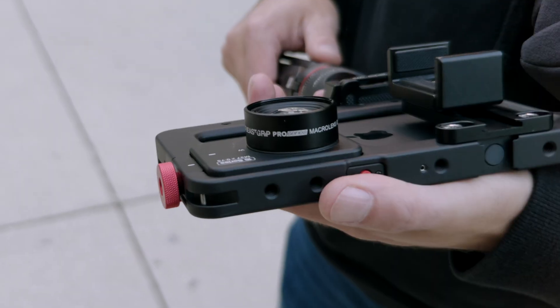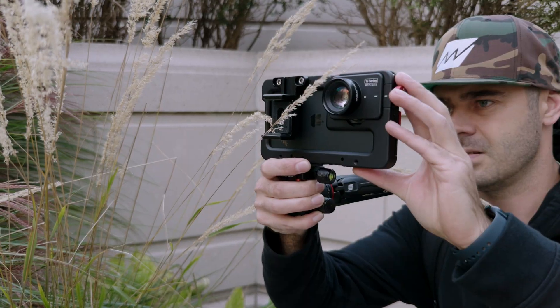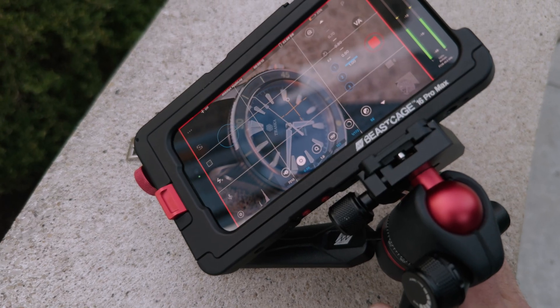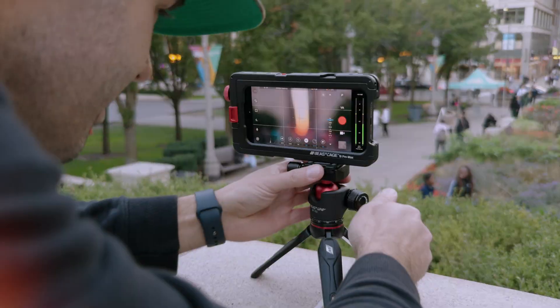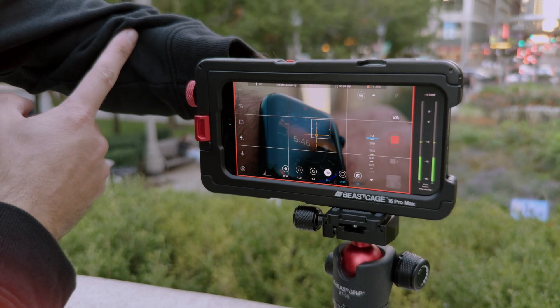The macro lens is an essential tool for creative close-up photography or videography. You can capture incredible details and textures at close distance with a beautiful shallow depth of field. Whether it's leaves, flowers, or product details, this lens lets you see and capture the world in a whole new way.